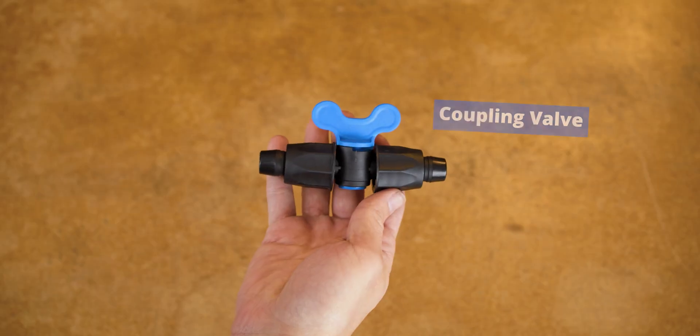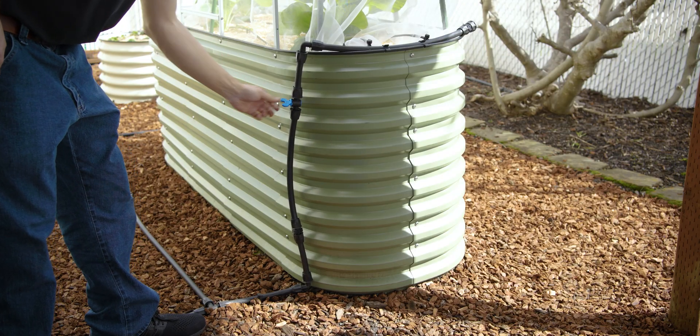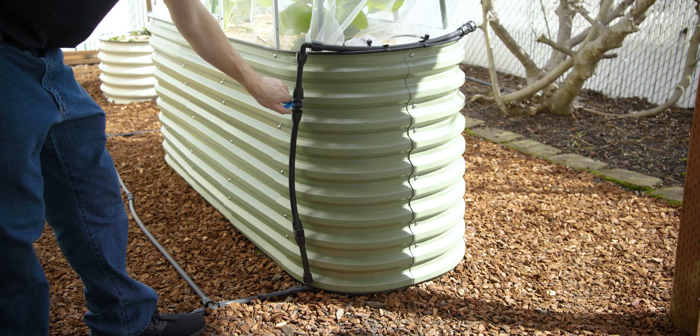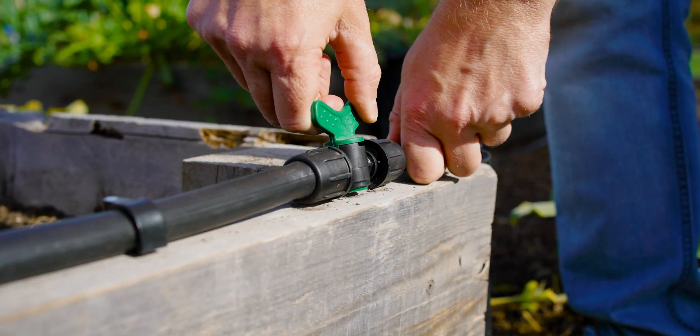Another really nice thing to have, particularly if you have multiple raised beds, are coupling valves. You put these on the mainline running up to your bed, and they let you turn off the emitters to a particular bed in case you want to save water on a bed that doesn't need it — maybe you've already harvested it. This lets you make sure you only water the beds that need it.